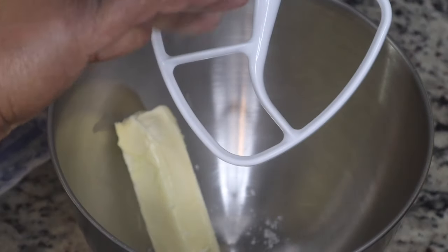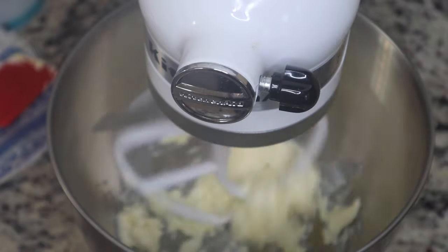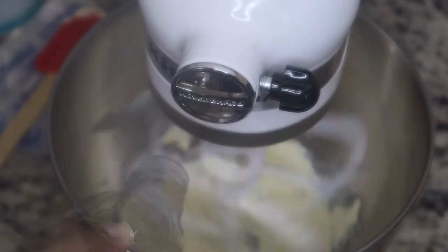Now I'm going to work on the cream part of the oatmeal cream pie. I have another stick of unsalted butter — I added some flaky salt to it — and I'm just going to cream that with some vanilla extract.